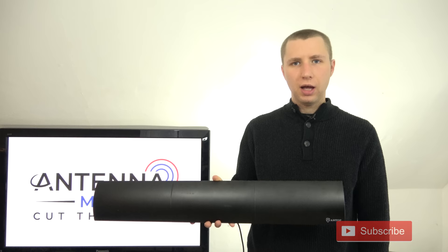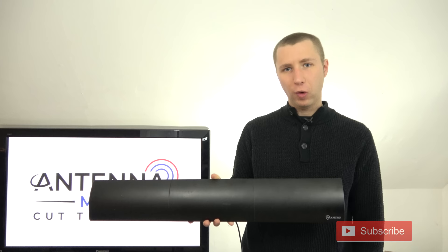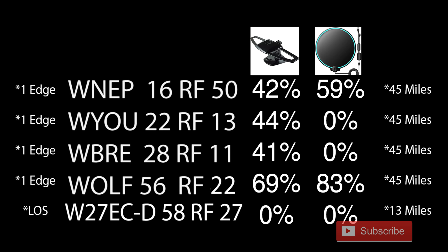I'm now going to test out this antenna in the same location where I've tested various other indoor antenna models. Most of the TV stations I'm testing are about 45 miles away, on both the VHF and UHF band. Here's a list of the stations along with their RF channels and signal strengths compared to the last two antennas I tested on my YouTube channel.